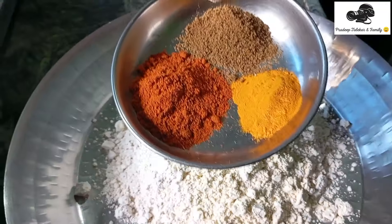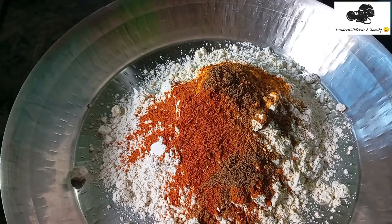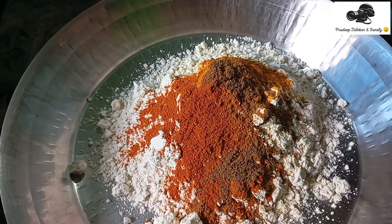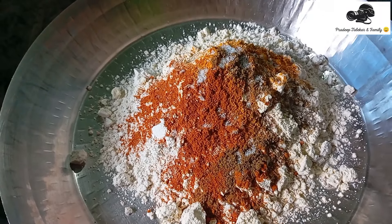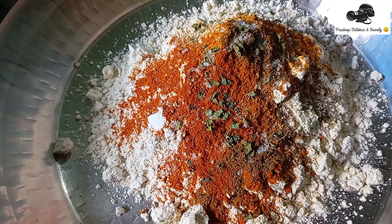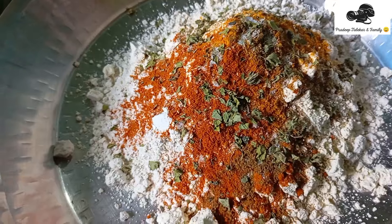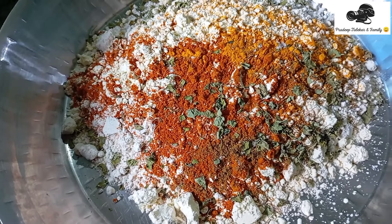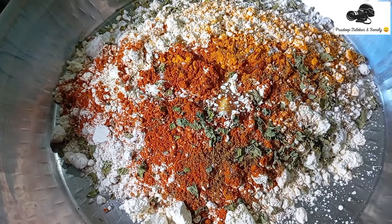Pour the masala for 2-3 hours. Pour the sesame seeds for meat. Pour the lemon into the salt. Add 3-4% of the water and then mix it into the region. Add oil to the water, add oil to the heat.